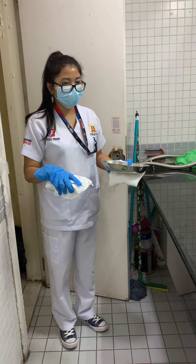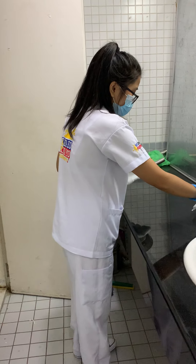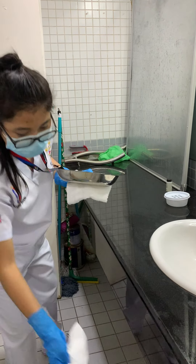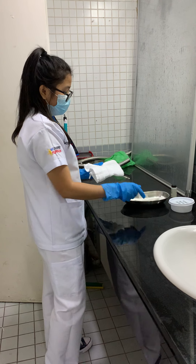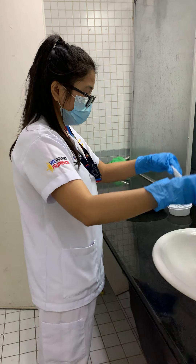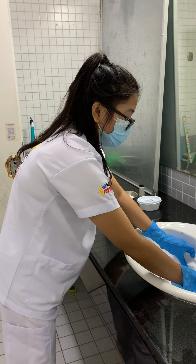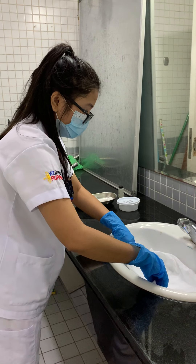Now I'm at the sink. I need to wash the denture. I'm going to put the emesis basin here and line and cover the sink so that when I'm holding the denture and it slips from my hand, it will not be broken.